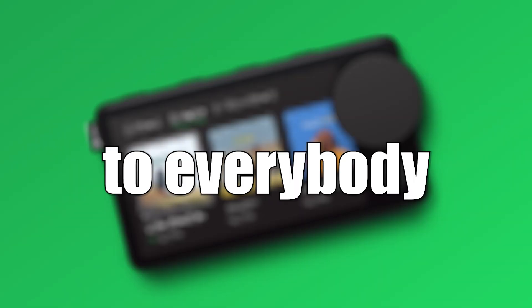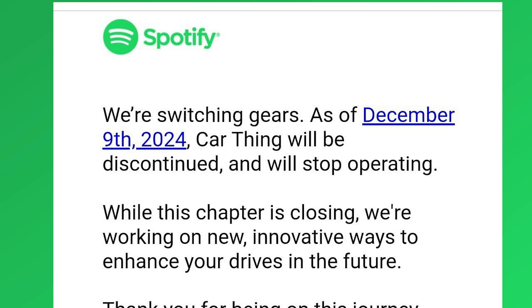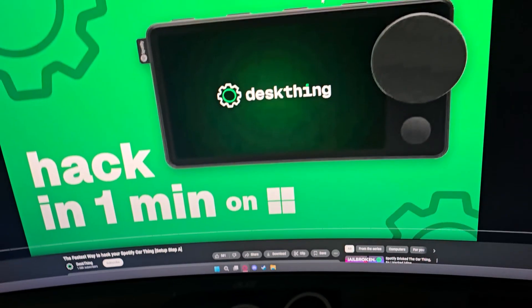This is the Spotify Car Thing, and a few months ago Spotify sent a letter to everybody saying 'we're switching gears — as of December 9, 2024, Car Thing will be discontinued and will stop operating.' So my device doesn't get bricked in a few days, today I'm going to be trying to hack it and hopefully not messing up.